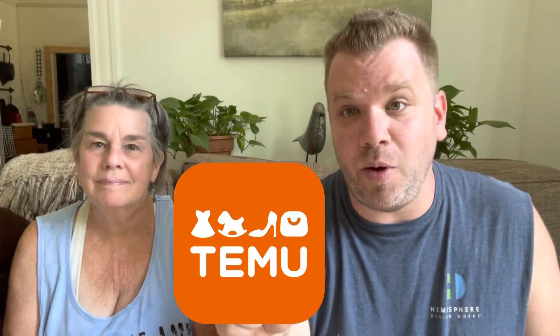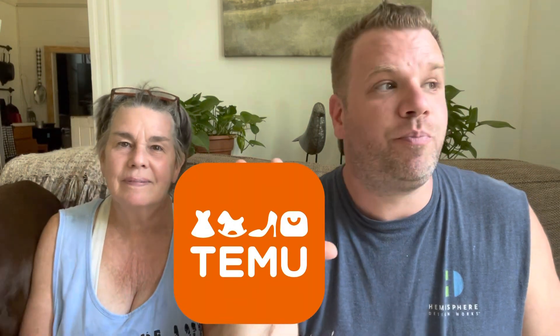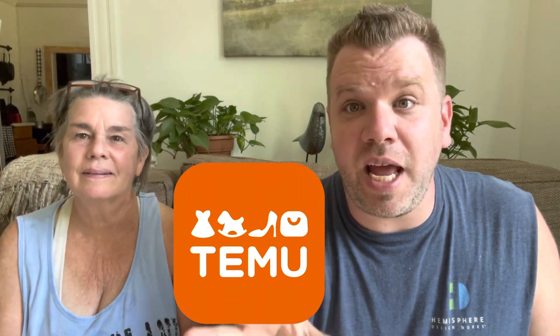We officially broke down, and y'all probably have seen it all over social media — this new company called Temu. After seeing my friend Sherry over at Black's Tropical Homestead do a video talking about how good the quality was, I was like, let me go ahead and try it out, let me see what Sherry's saying. So we did, and we officially have gotten our order.